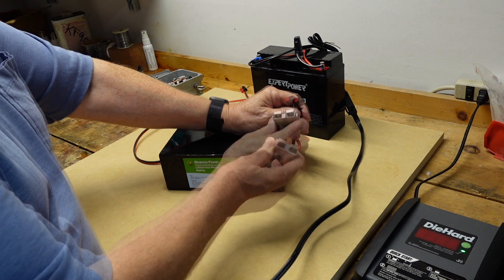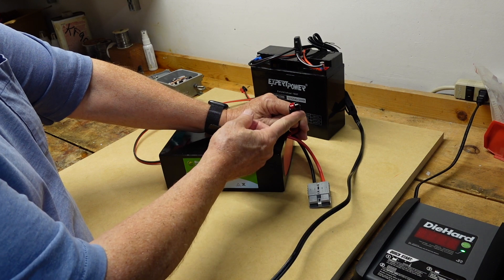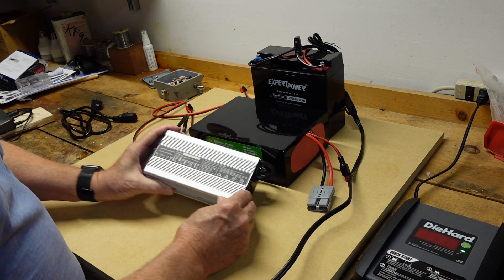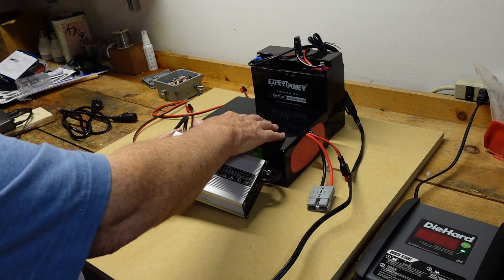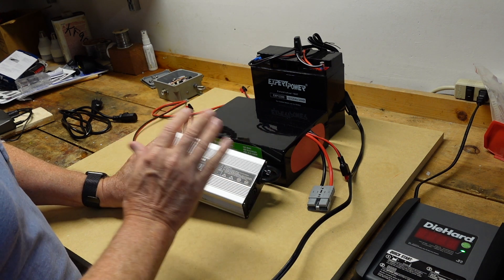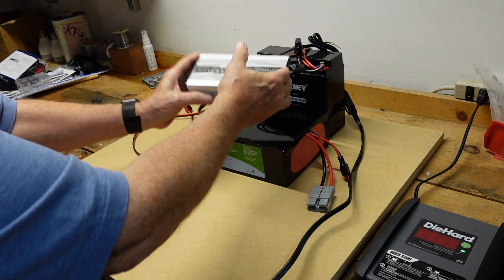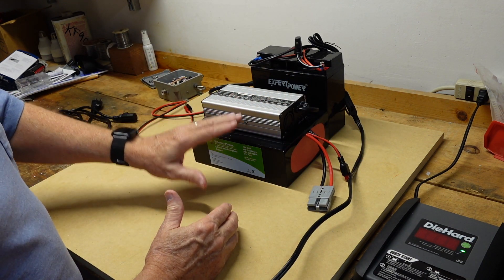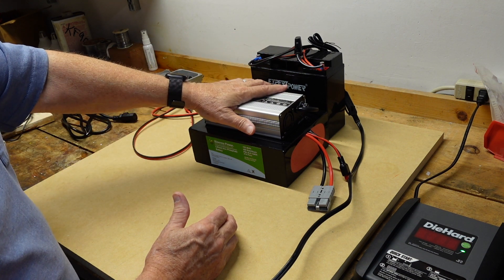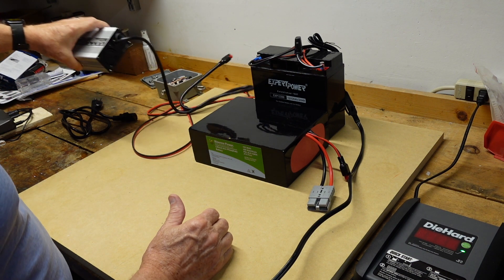There are two connectors: this one is for connecting to your devices, and this one is for charging. I use a different charger — this is the Bio-Eno 10 amp charger, which is more power than this battery needs, but it's one I can use if necessary. So that combination is physically about the same size, twice the current capability, and the same weight — some significant advantages to lithium iron phosphate batteries.